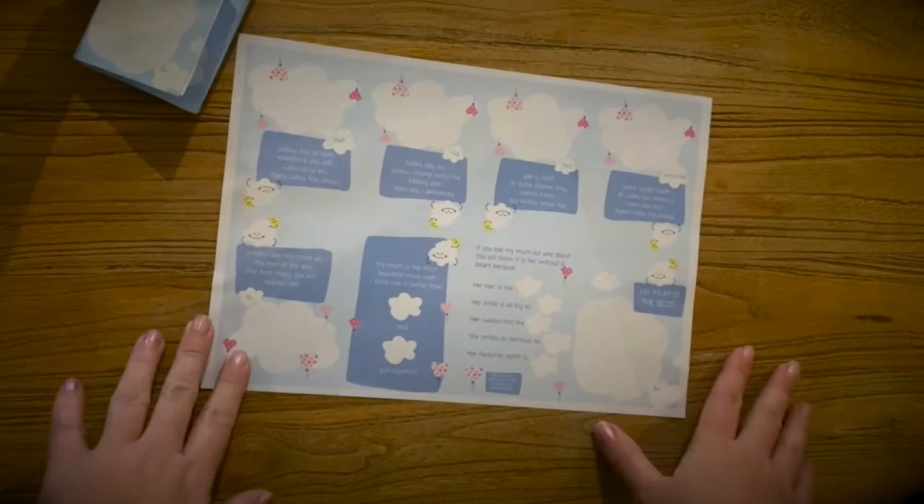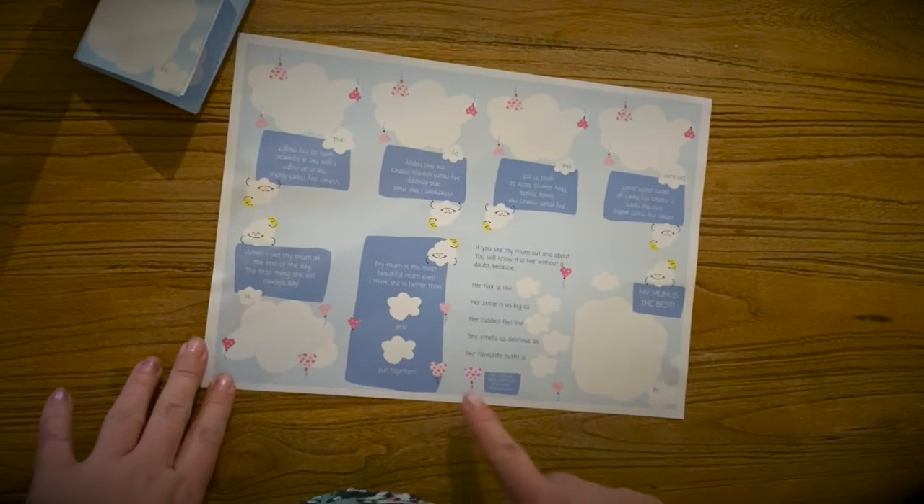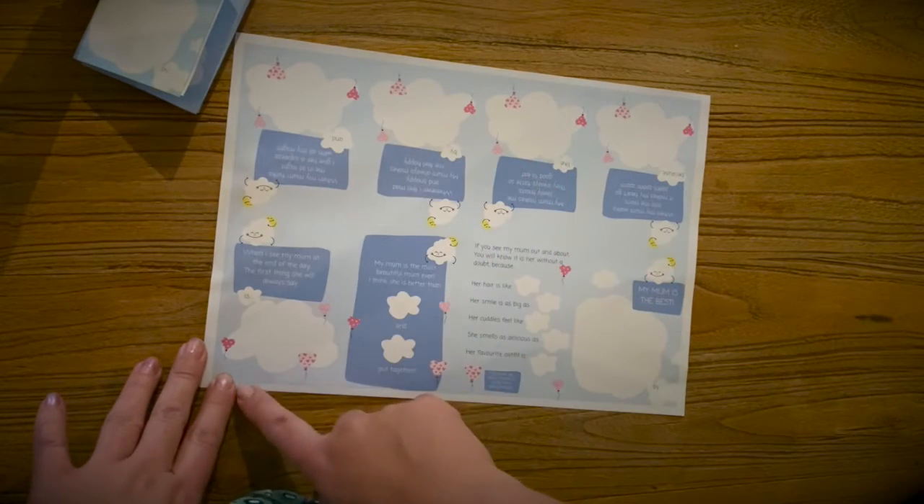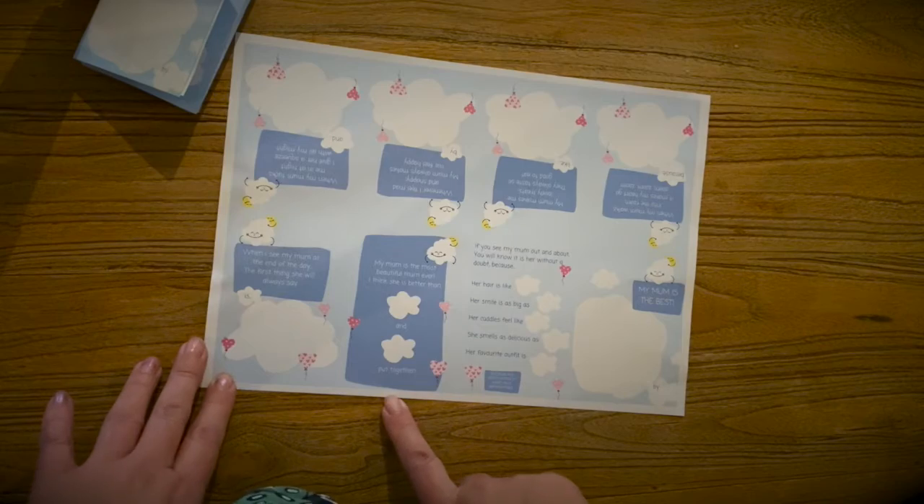This is how we fold it. First of all you'll see there's a wide border all the way around the paper and we don't want that, so we're going to cut it off.